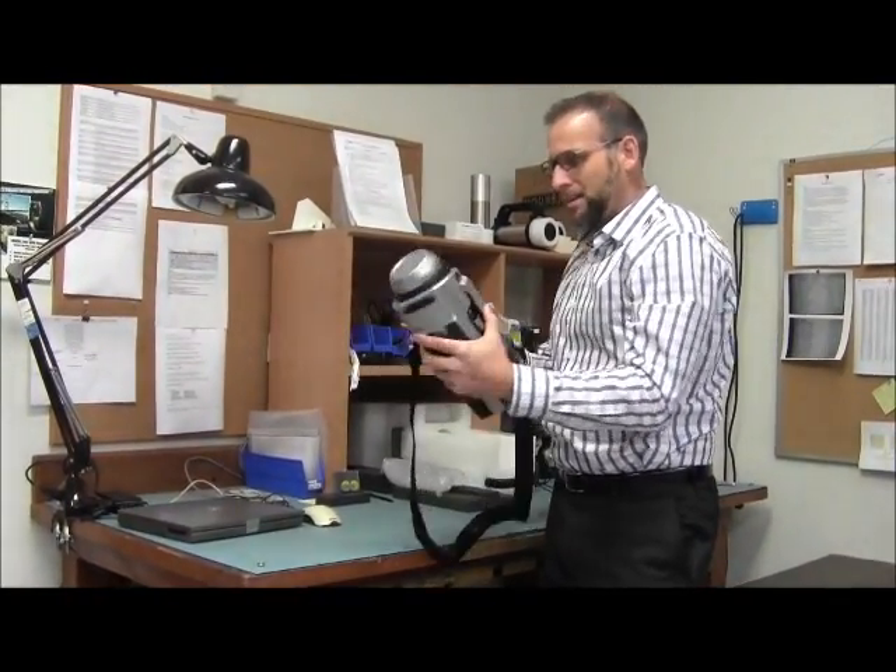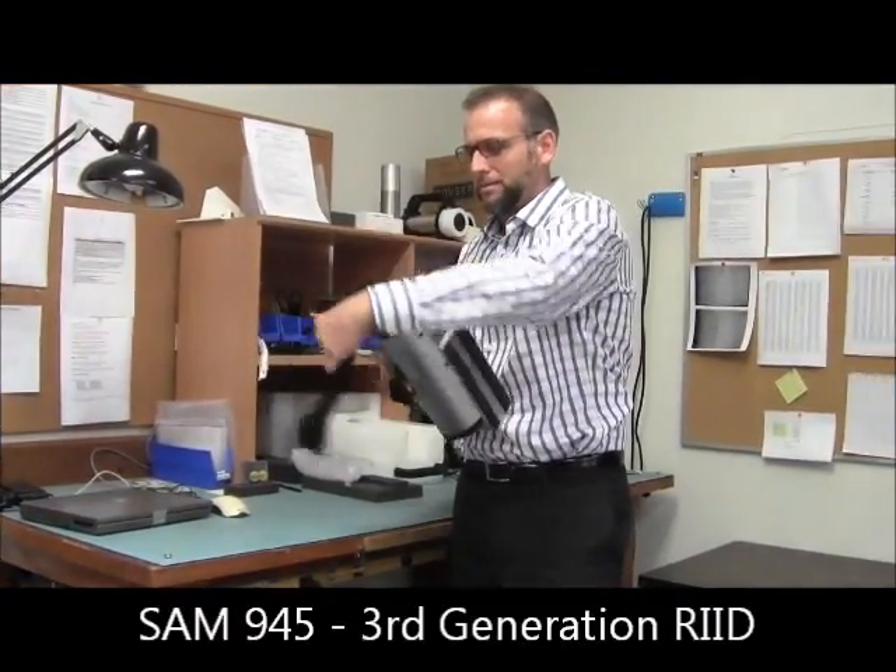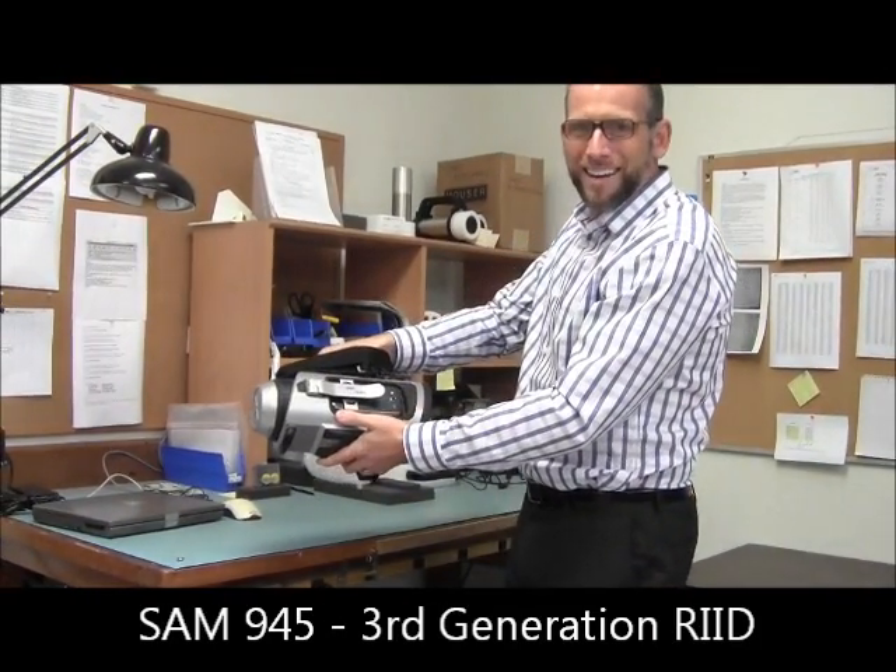All in one, lightweight, self-contained, beautiful unit. SAM 945. That's awesome.